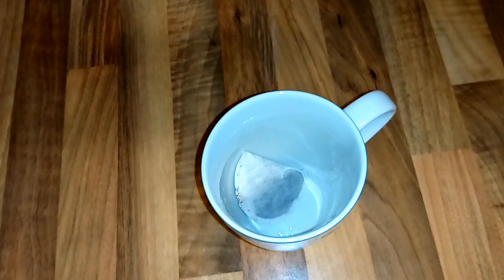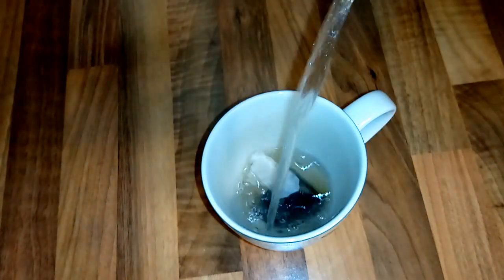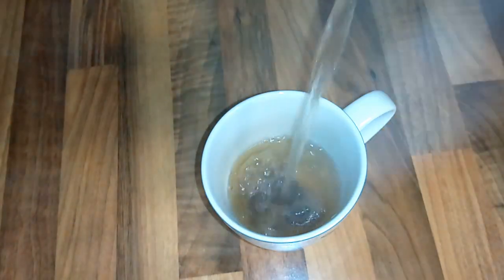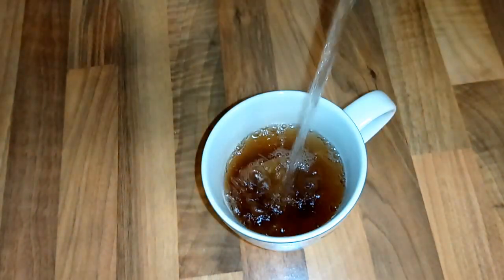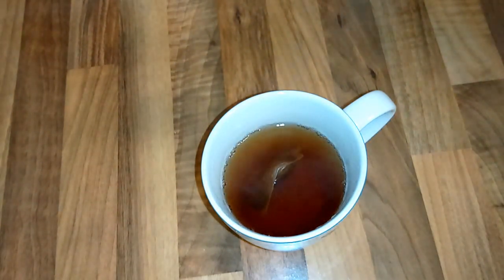Too much sugar is too bad for you. And now I'm going to add some water — it's very hot water. Now I'm going to leave it for at least a good couple of minutes.